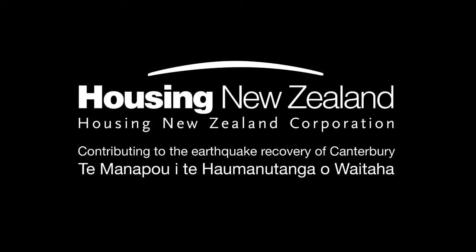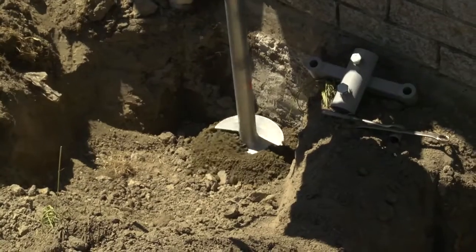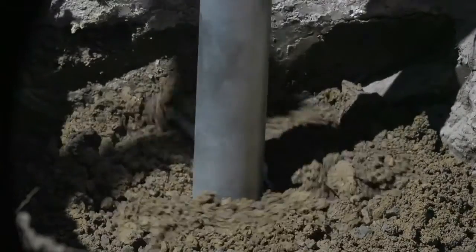This is the final video in the series produced by Housing New Zealand to demonstrate different methods of repairing earthquake damaged concrete ring and concrete floor foundations.